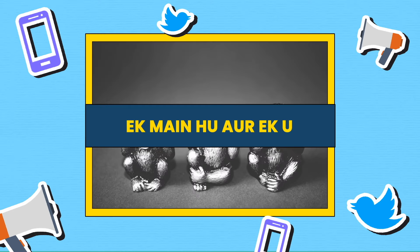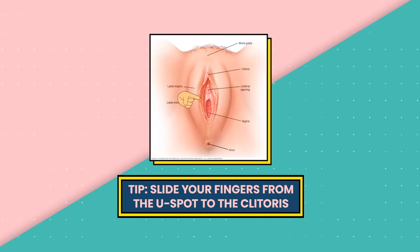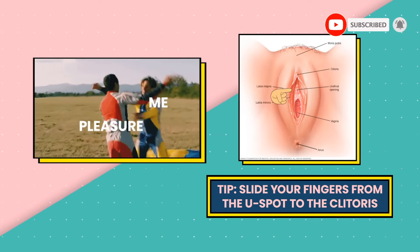Ek main hoon aur ek you. There's a small area of sensitive tissue between your urethra and clitoris called the U-spot. This is where the big O is yet to come. Our tip: take your fingers on a road trip from the U-spot to the clitoris, kyunki pleasure yahan milega dobarah.